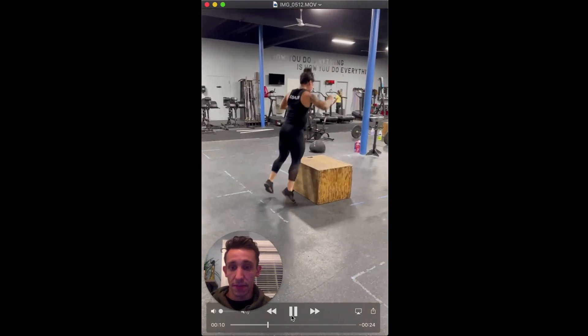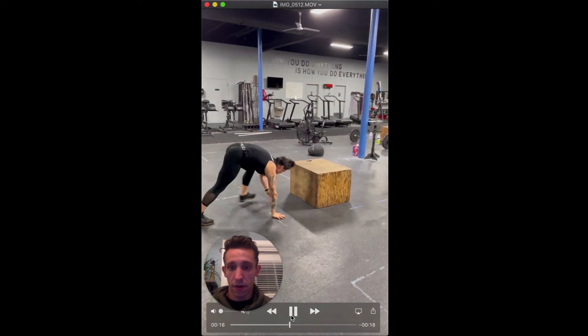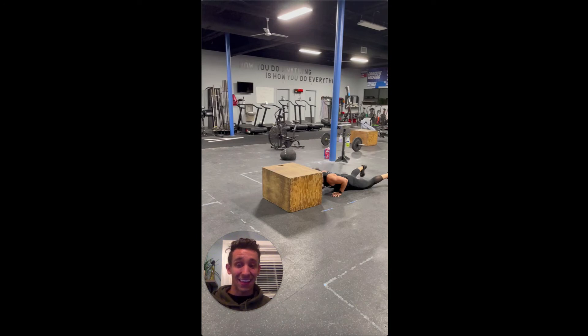She does a really good job — steps, jumps up, jumps down. You'll notice she's been jumping off the box every time. That's a great strategy if we can sustain it for a long period of time — that's excellent. But realize that jumping off is going to take a lot more energy than if we were to step off.